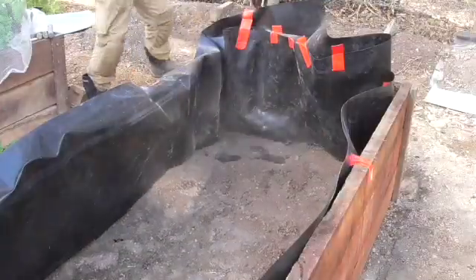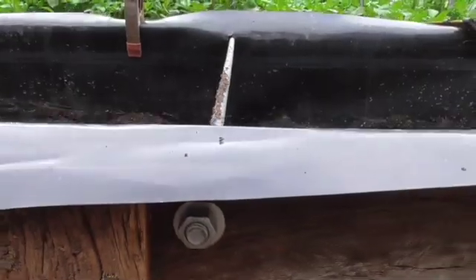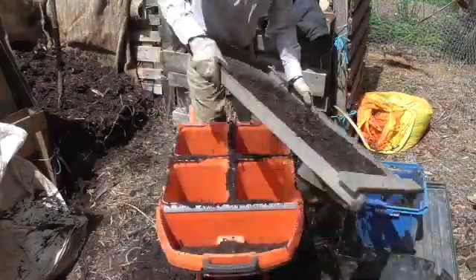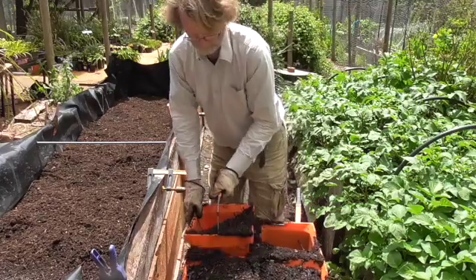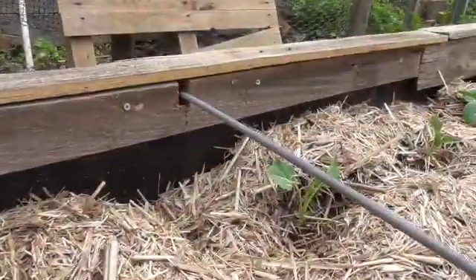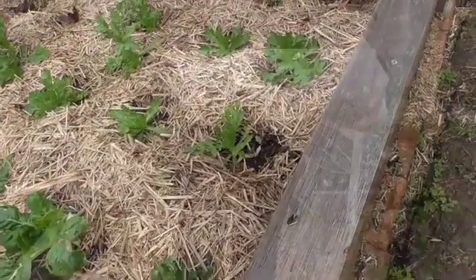Now fill up to the outlet level with sandy loam. I now put a reinforcing rod at the midpoint of the bed. From the outlet hole up to the top I add a mixture of sandy loam and compost. At the very top I use just pure compost. At this point it's very good to have a bucket barrow to make the filling much easier. To clean up and finish off the top of the bed I used old hardwood fence palings.